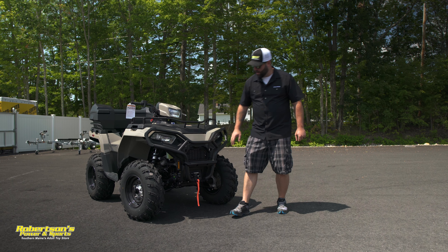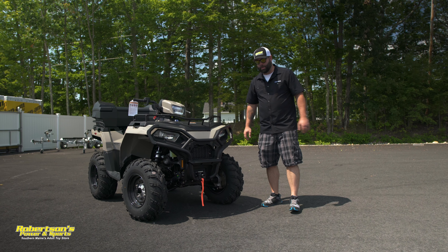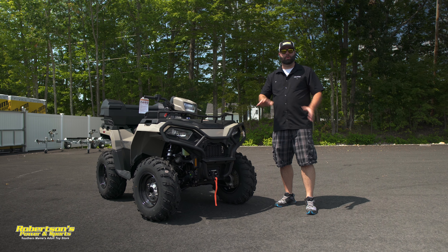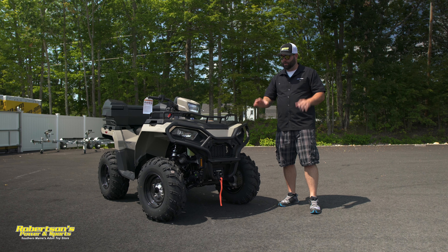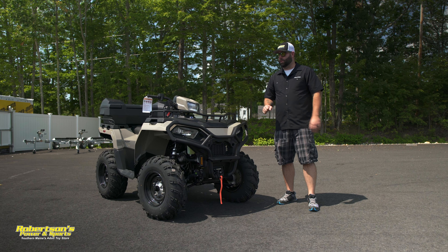Hey everyone, Kevin from Robertson's Power & Sports. Today we're going to do a walk around on a 2021 Polaris Sportsman 570 with power steering. Being that this is a Sportsman with power steering, it comes standard with the front rack extender, rear rack extender, and also this front bumper.